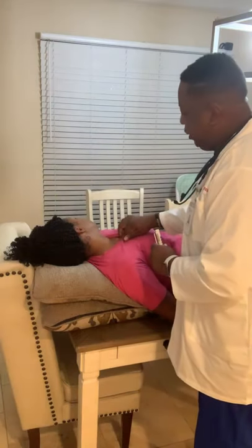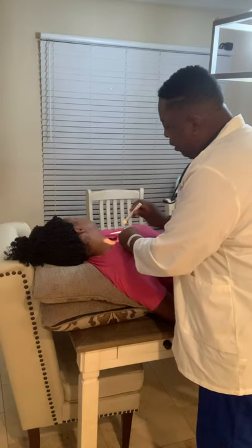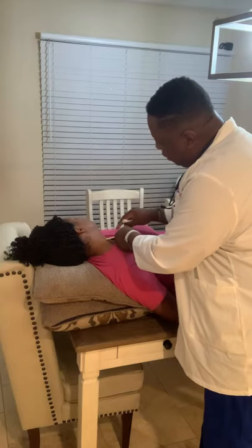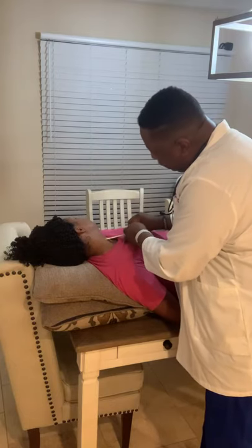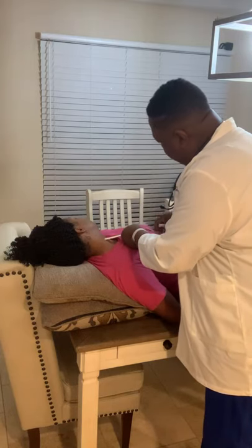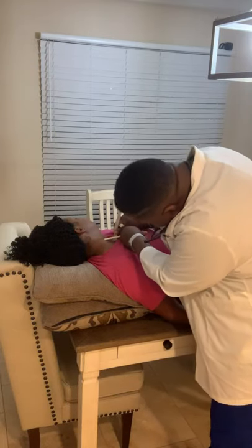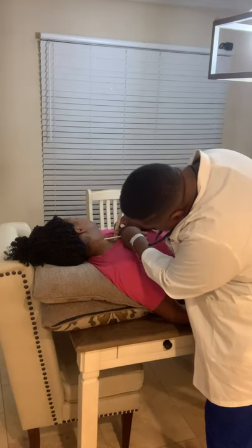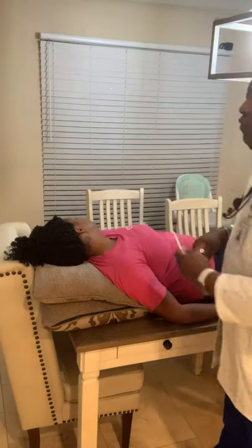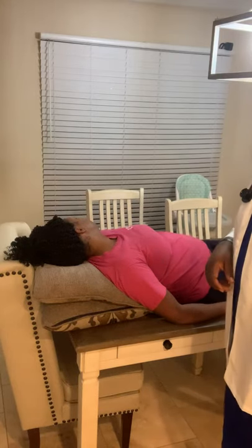I'll also identify the sternal notch, which is here. I will take a straight edge and go out horizontally from that area. Then I will use a ruler measuring the distance between the sternal notch and my straight edge. That measurement is 1.5. So her JVP would be 1.5, and you want it to be less than 3 to be normal.